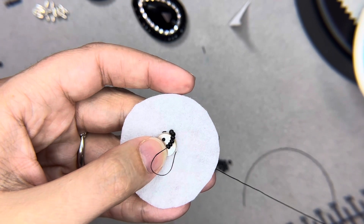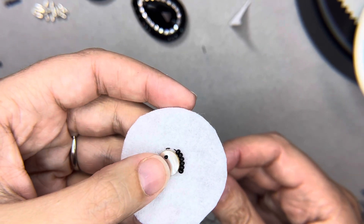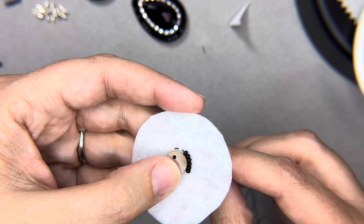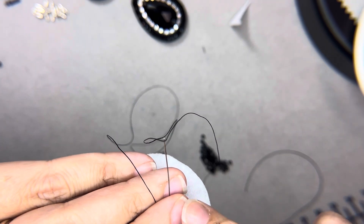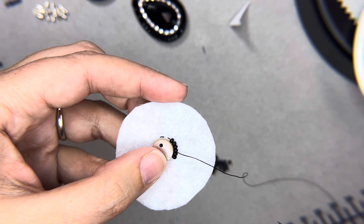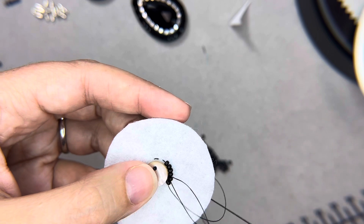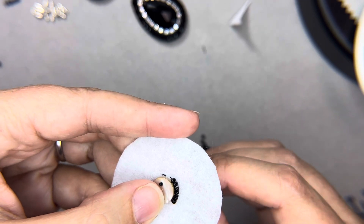Pull down gently — not tugging, just a nice gentle tension on your thread. I like to put the thread between my middle finger and ring finger on the back because it holds it in place. When I come up, I want to come up in between the second and third seed bead, and in the back I'm coming up between my middle and ring fingers as well. Then I tack down on the inside exactly between the second and third bead. Pull down — the key is not to pull tightly, nice and gentle.